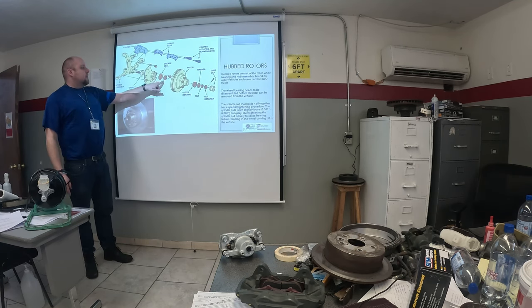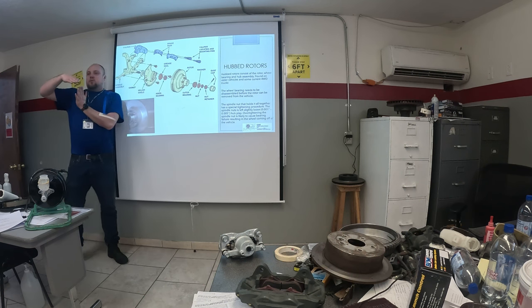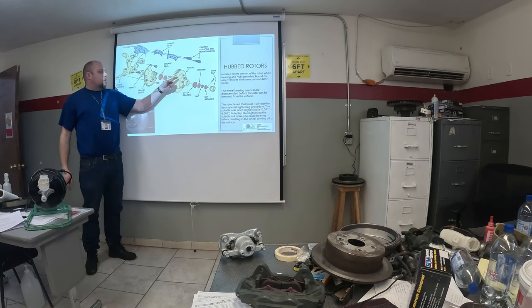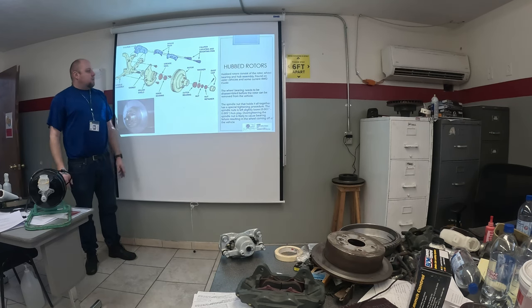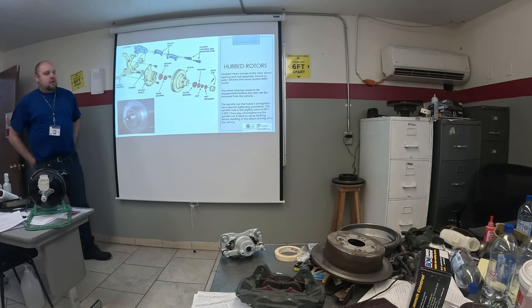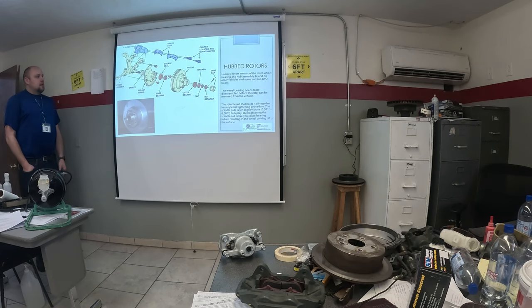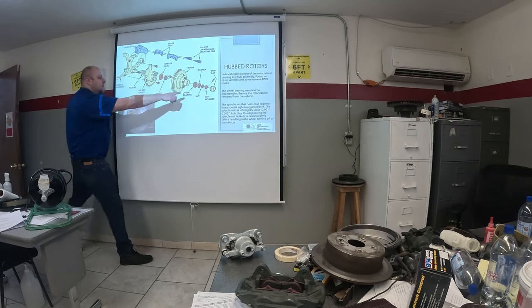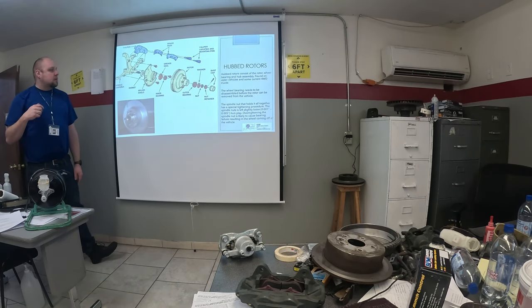The problem with these bearings is they're tapered, so when you start tightening down, the bearing wedges in. It's really the bearing that holds the wheel on the car. When you over-tighten these things, that would cause the wheel to come off — especially at particularly bad times like freeway speeds or going around corners. A lot of people didn't know what they were doing and caused accidents because they thought it needed to be tight and kept tightening it, when the thing's actually got to be a little bit loose.